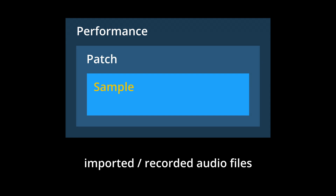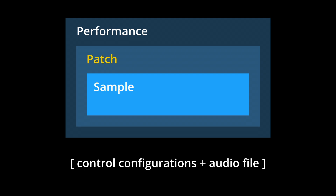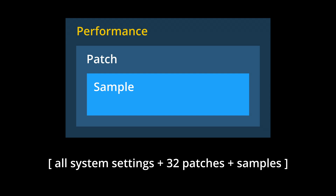Samples are the audio files that are used in the GR1. Patches are preset control configurations combined with a corresponding audio sample, and performances are basically snapshots of the entire system, meaning all current system settings, all 32 patches, and all corresponding samples.